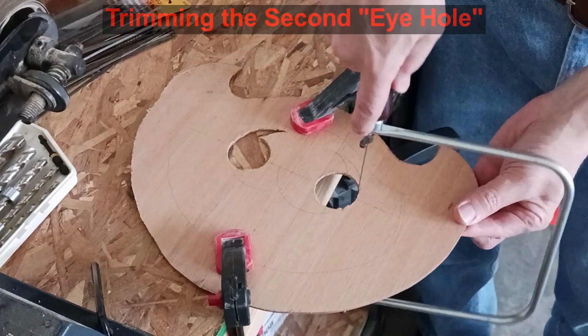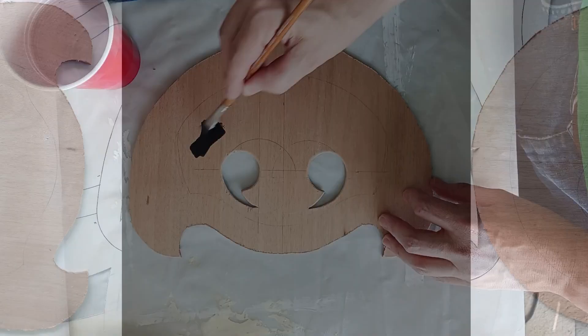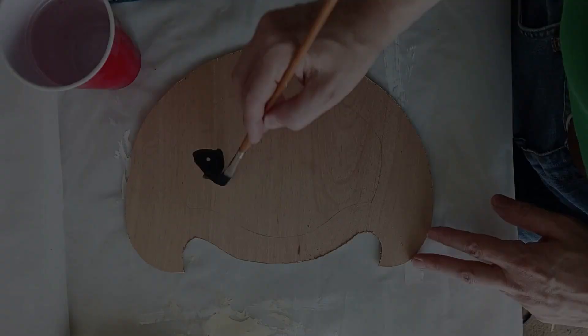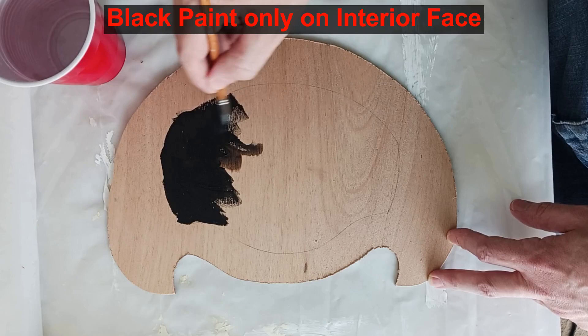The back face does not have any holes. The earlier pencil marks now let me pre-paint the interior part of the face black without getting paint into any glue areas. I want the interior to be black so the eye holes pop out more visually. I also paint the interior surfaces of the frame black.